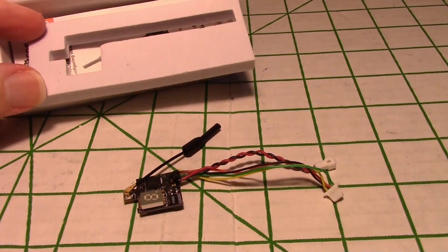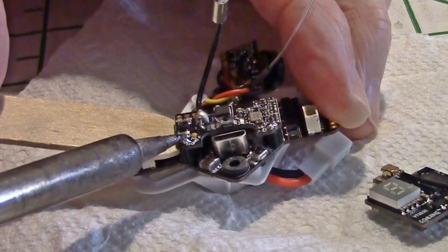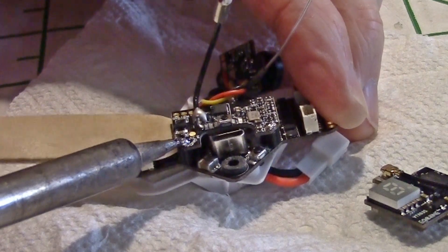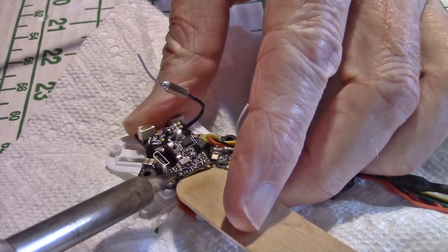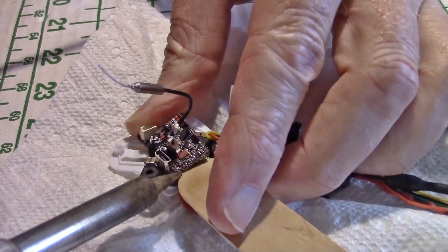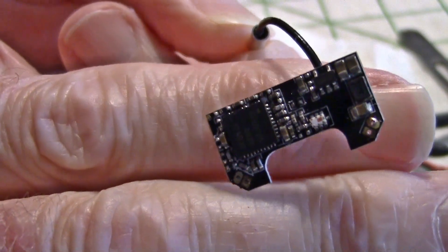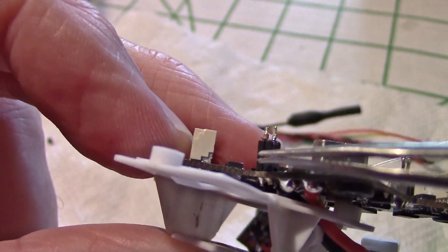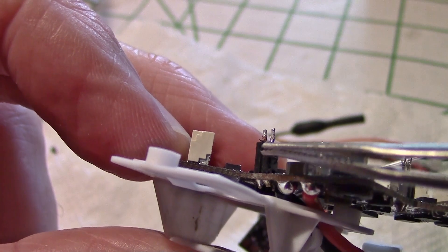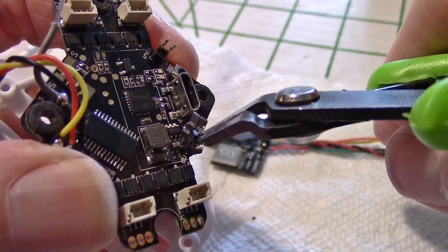Ok, enough with the talk — let's get into the install. After removing the flight controller board from the Tiny Hawk, I heat up the two pins on each side of the VTX with a soldering iron and pry it up with a tongue depressor while the solder is still hot. I remove the other side of the VTX the same way. Here is what the stock VTX looks like once it's removed. Next I remove the top layer of plastic on the standoff so that more of the standoff is exposed, which allows for easy soldering later on. The pin should look like this once you remove the top layer of plastic, and it's easy to use a pair of cutters to snip away that top layer.